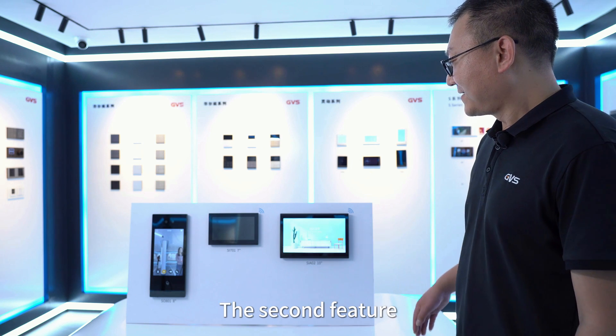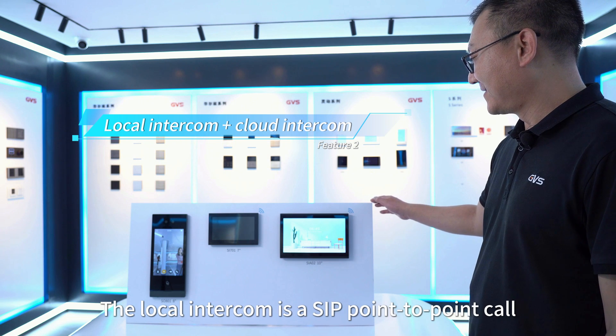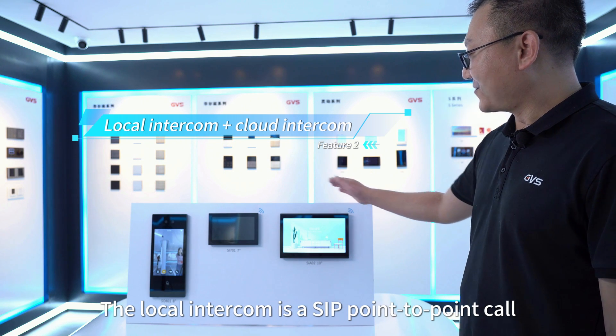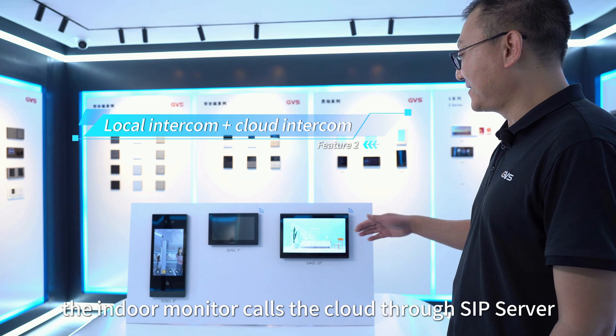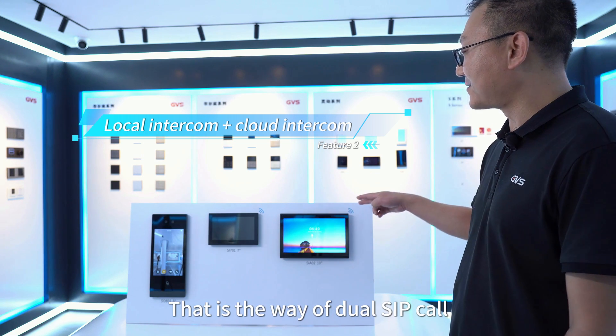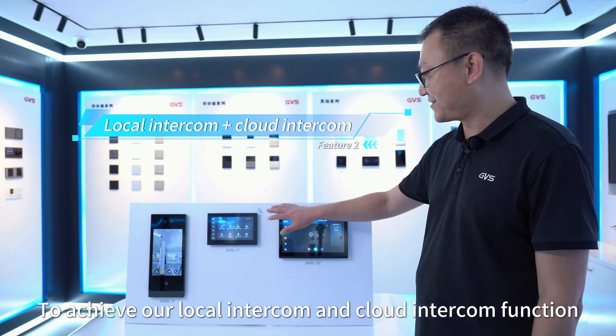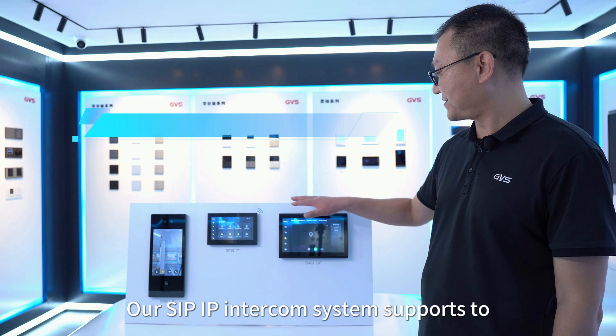The second feature is that it supports both local intercom and cloud intercom. The local intercom is a SIP point-to-point call, while the cloud intercom is based on the indoor monitor calling through a SIP server. This dual SIP call approach achieves both local intercom and cloud intercom functionality.